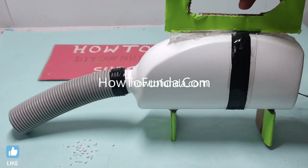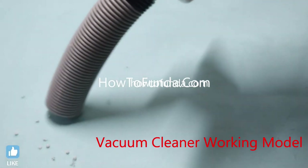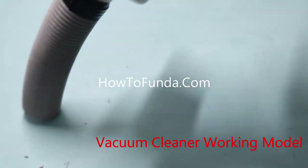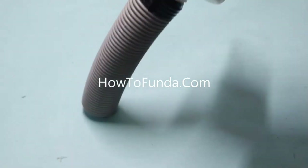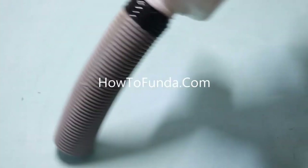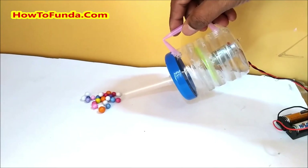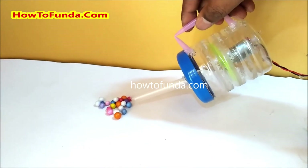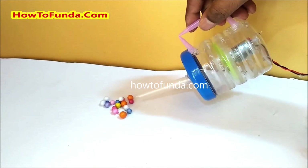Hi friends, welcome back. In this video I will be explaining the vacuum cleaner working model, which is the title of this science exhibition project. The main purpose of this vacuum cleaner is to demonstrate the functionality and principle behind how vacuum cleaning really works — that is the main purpose of this science exhibition project.